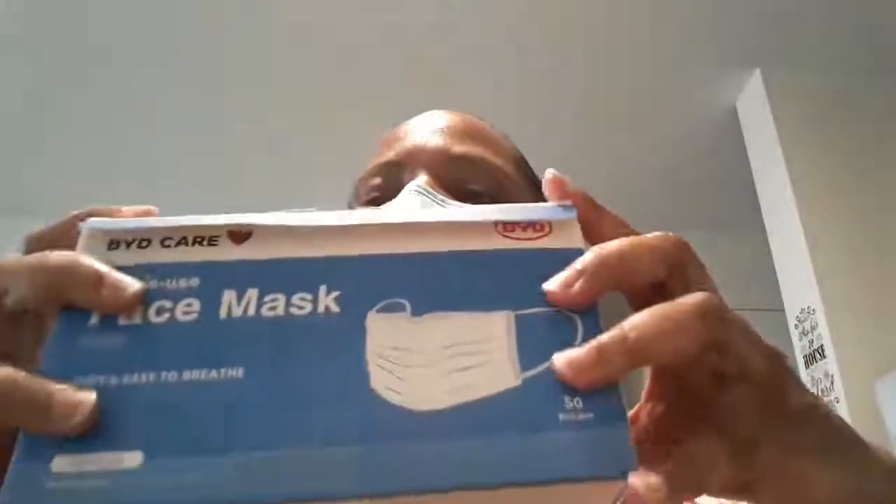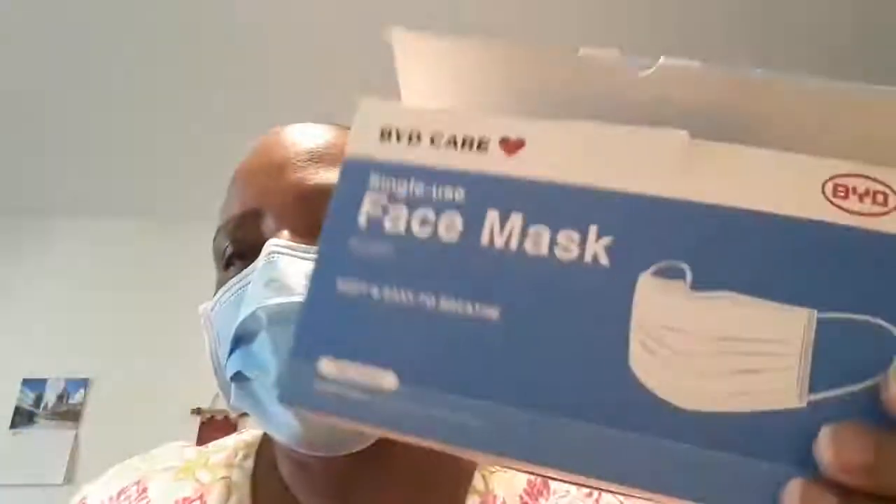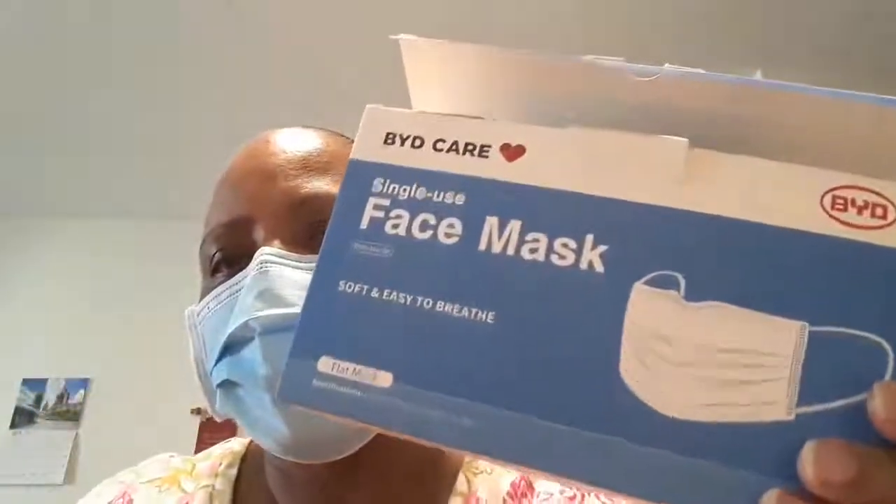Hi everyone, this is Vicki and today I'm showing you the product. I believe this is BYD Care Face Mask. I picked these up from officedepot.com, $14.99 for a pack of 50.